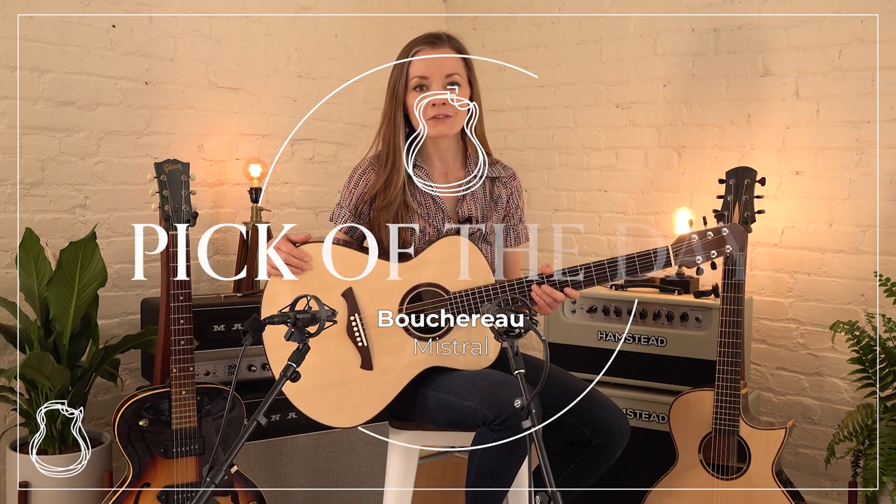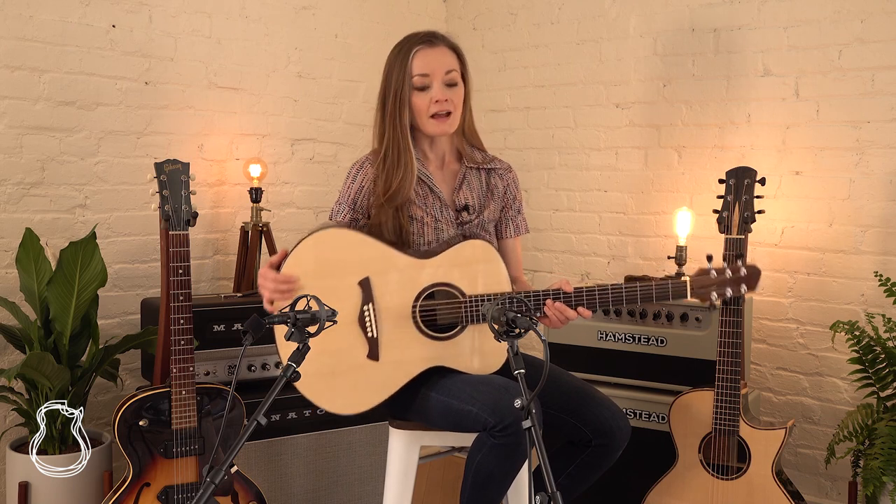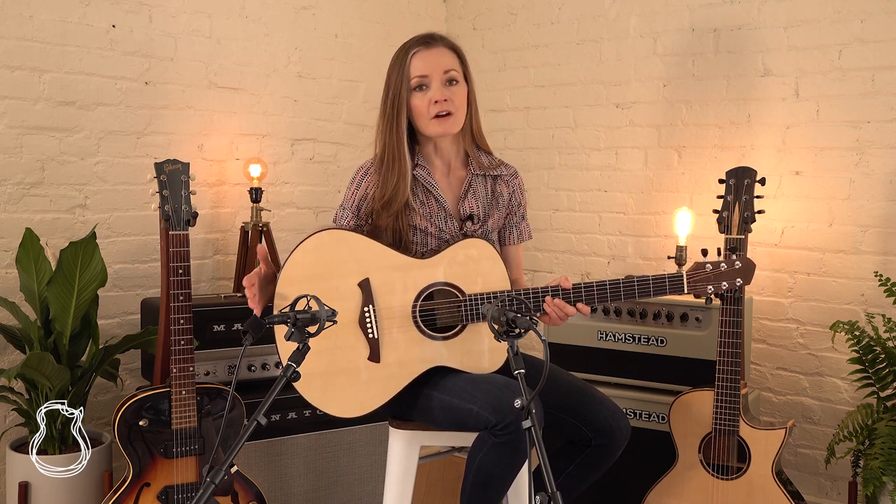Hello and welcome to another pick of the day here at the North American Guitar. I'm Lindsay and today I've got this Bouchereau Mistral from Quebec City based luthier Loïc Borteau. I've actually featured this guitar before in a presents video and it's one of my favorites that I've played here so far. It's a beautiful guitar.